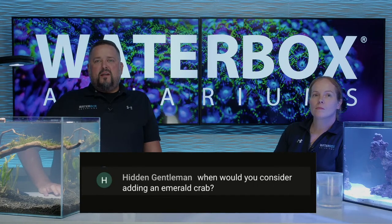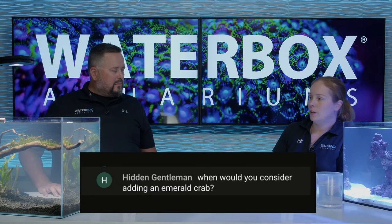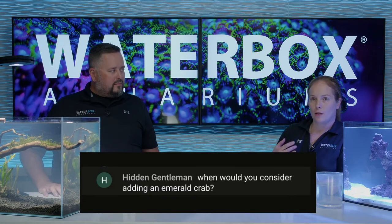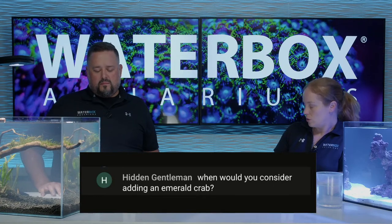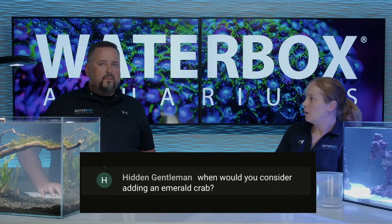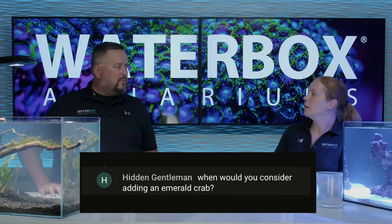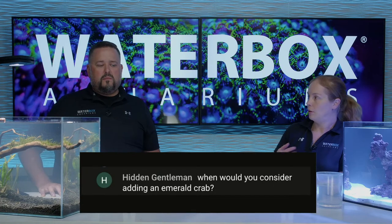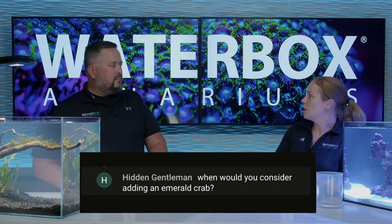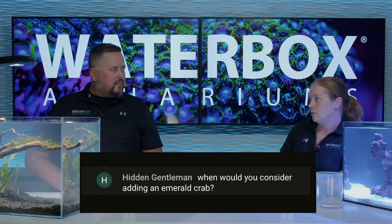Hidden Gentleman asks: would you consider adding an emerald crab? Not unless you need one. I don't add emerald crabs to tanks unless it's a very large tank with a lot of natural food, or you have bubble algae or hair algae. Adding an emerald crab just because can get you in some trouble - they do need a good amount of food, they're a big crab with big pinchers. If they don't have enough food, they will find food in the form of other inverts, small fish, or picking at coral stalks. You want there to be enough food for them, or go in and spot feed an emerald crab. They can be aggressive if short on food.